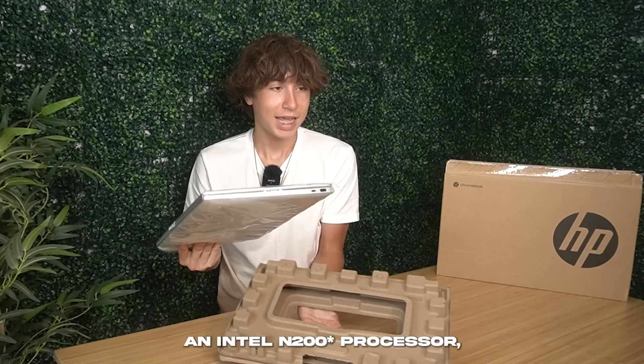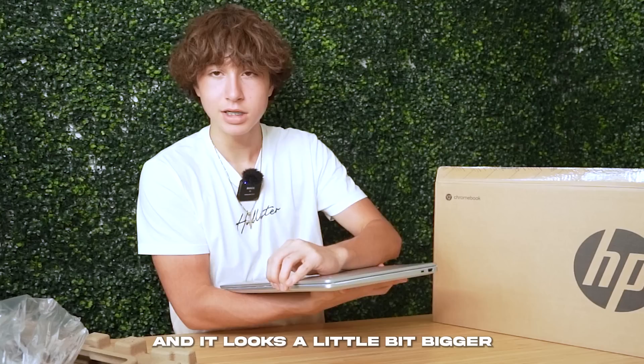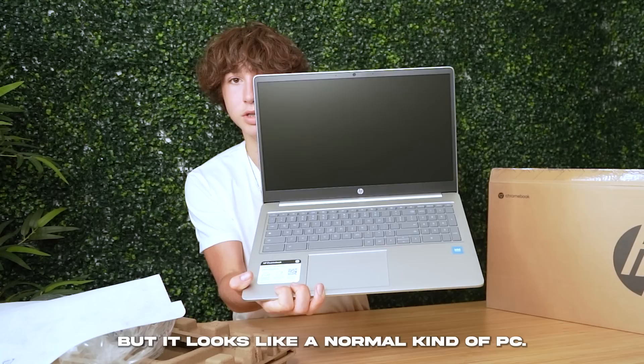Inside of this specific Chromebook, it has 8GB of RAM, an Intel N2000 processor — which I've never heard of — and it uses UHD Intel graphics. I paid exactly $200 for this Chromebook, and it looks a little bit bigger than most Chromebooks I've seen. It's like a 2023 model, but it literally looks like a normal kind of PC, not even really like a Chromebook.